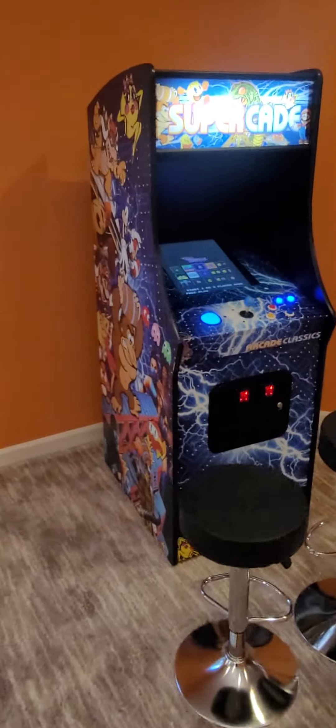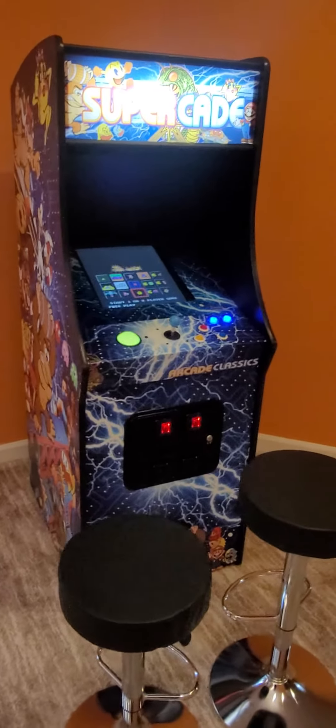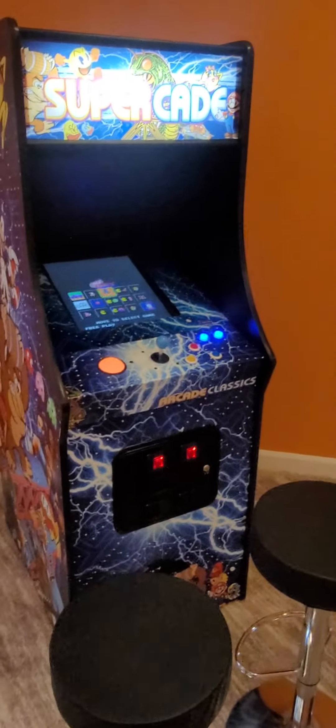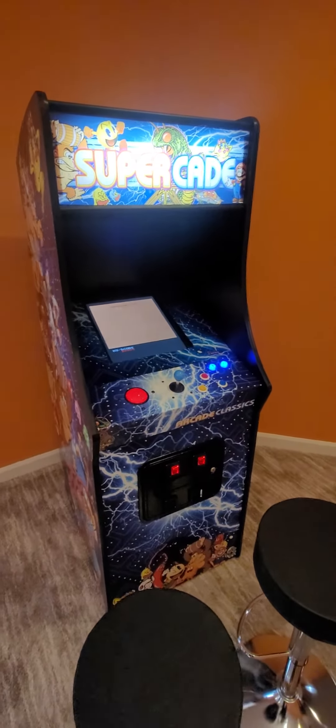Hey y'all, this is Jeff with Atlantic Arcade Sales and Service Repair of Myrtle Beach. I'm here with Keith and Valerie way up here in Gaithersburg, Maryland, and I'm just going to show them some of the finer points of how to operate their Ultimate VH upright cabinet.